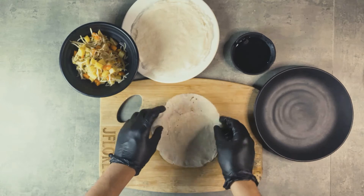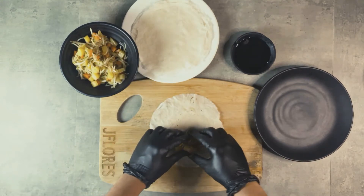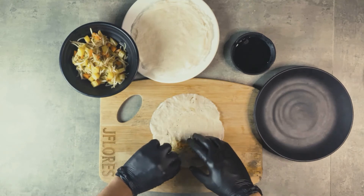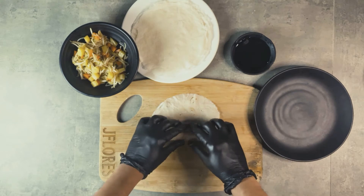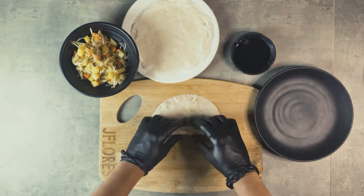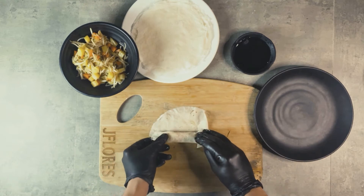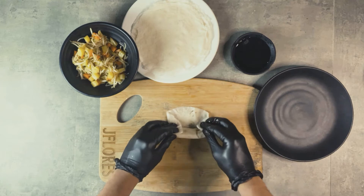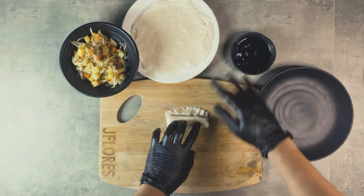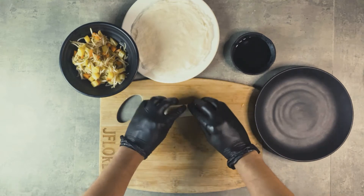Now to assemble — spoon in some of the filling. I'm using my hands with gloves because that's way better. Watch what I'm doing here: fill it up, roll it around, fold the sides, and then seal it with some water. I'll show you one more time. Click subscribe, like, comment, and share if you like this one!